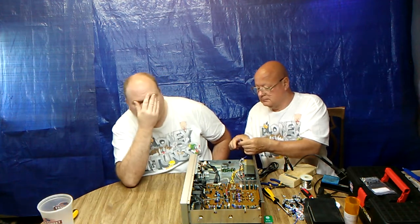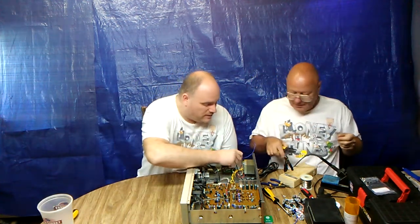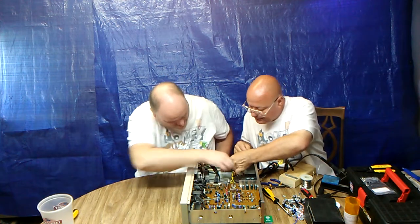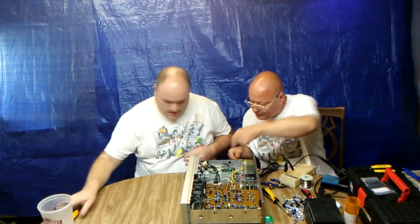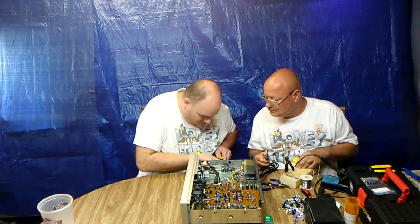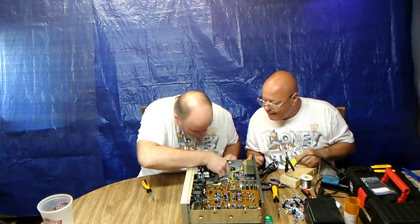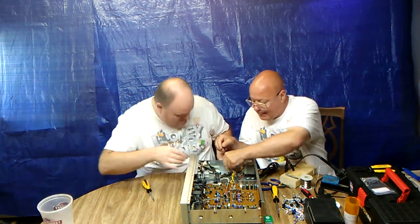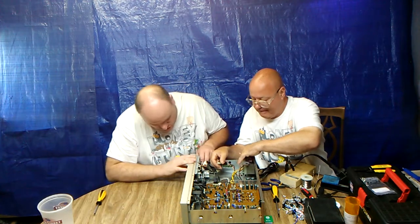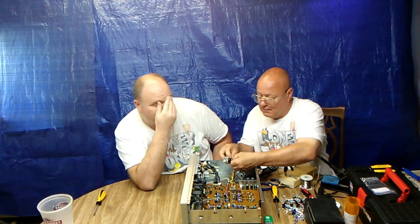We've got to strip these and twist them around the post, but we've got to go underneath this right here. So let's undo this switch. Pull the one screw out — that's all we need to do. Just do this — pull it out. That's all it takes. Now put the wire in here. Don't push the screw down.